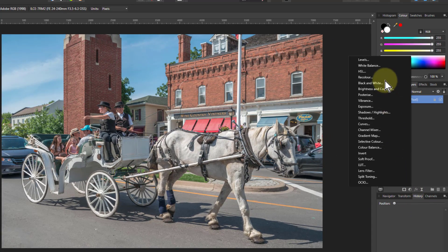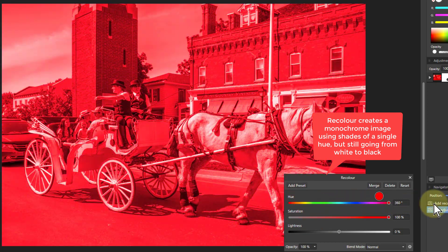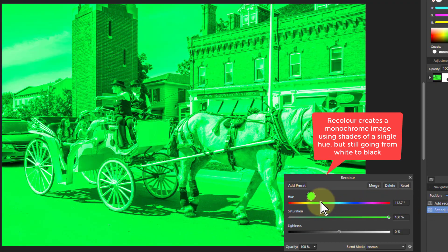We go to the adjustments here and go to Recolor. What Recolor is going to do is change the basic color you're going to get through the picture.